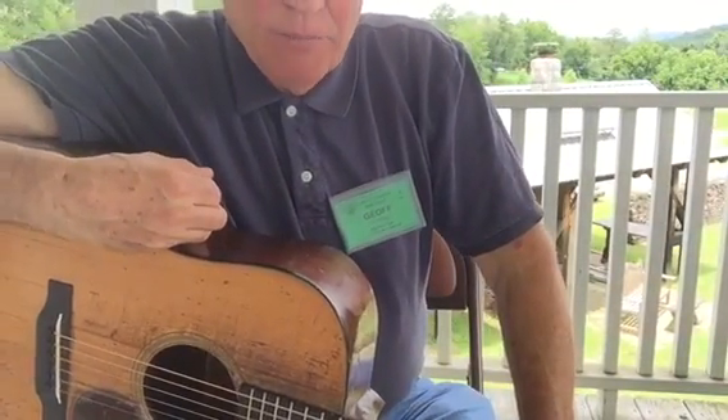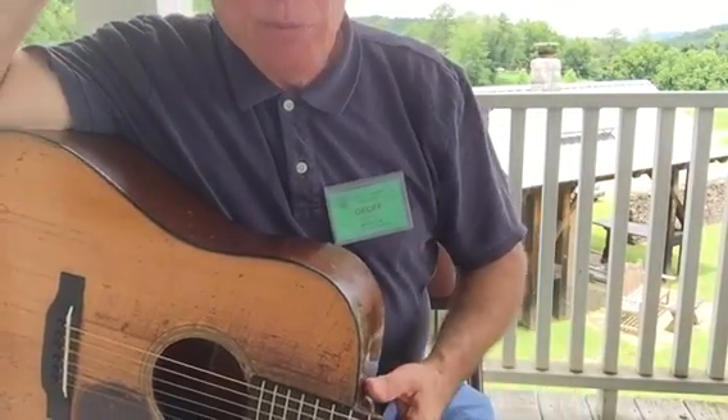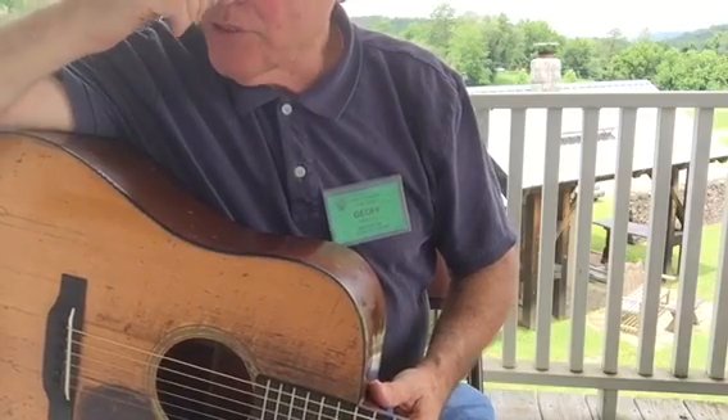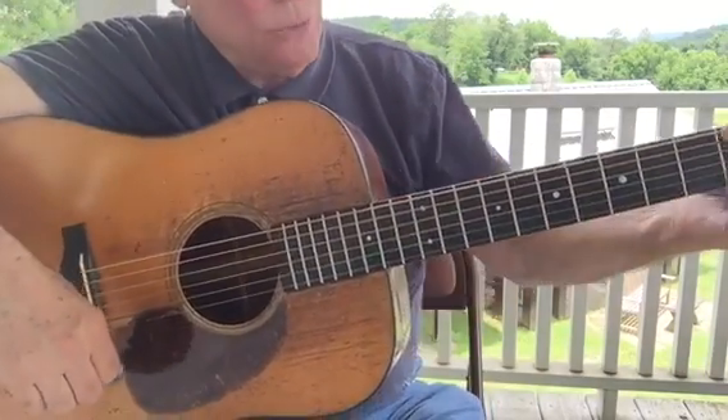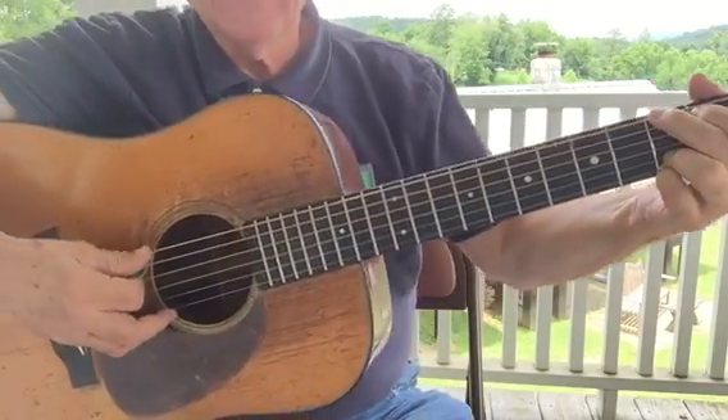I think I did something similar with the Kathy videos but I can't remember, so I'll just do these again. The next thing is what's called a rest stroke, and I'm making the G chord again.